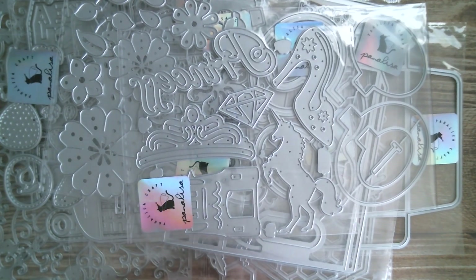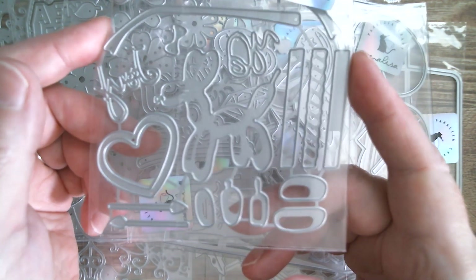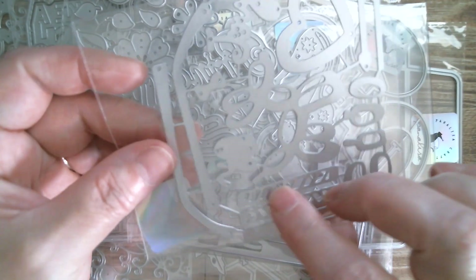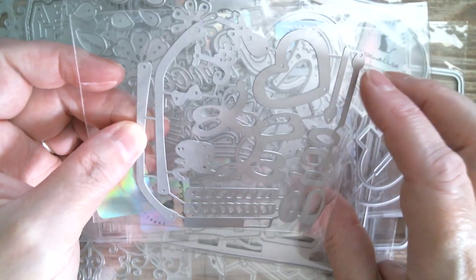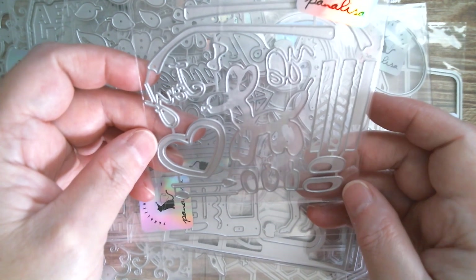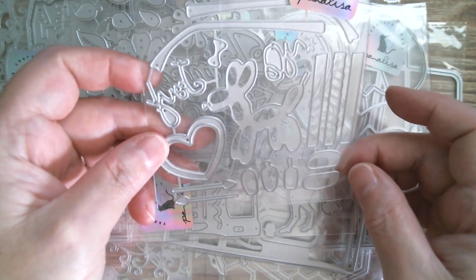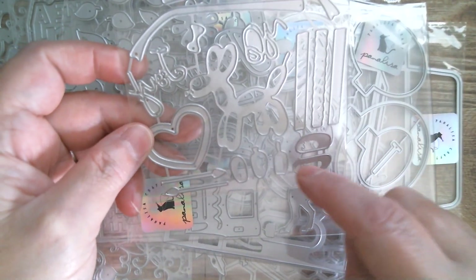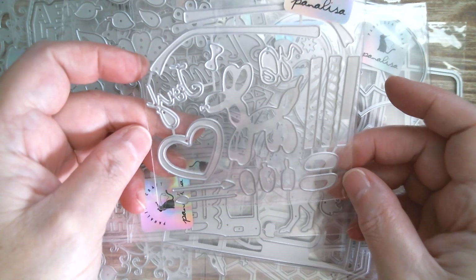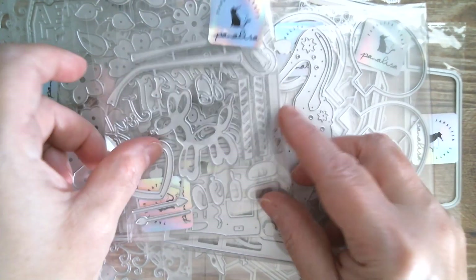Next up we have a balloon doggy — I love balloon dogs. You've got candles, which I believe are birthday candles. There's also what could be the balloon strings. You've got a little doggy balloon and a little bow, and I'm pretty sure that says 'sweet.' You've got all the sections that overlay so you can double it up and make it dimensional. And these, I'm assuming, are the tops of the candles.